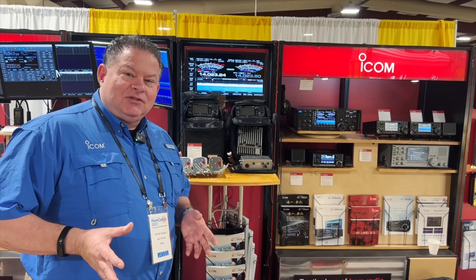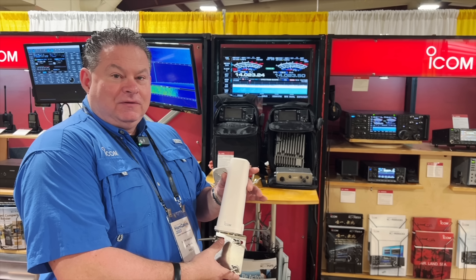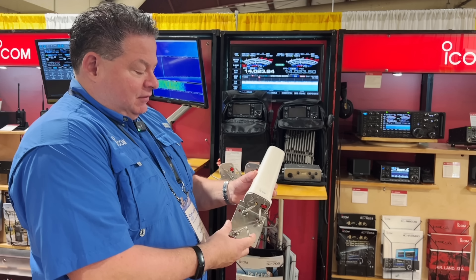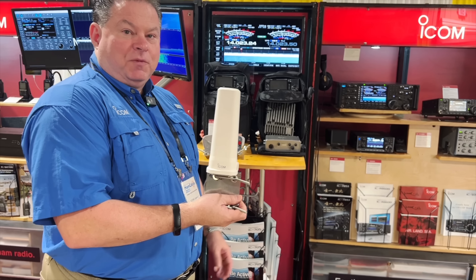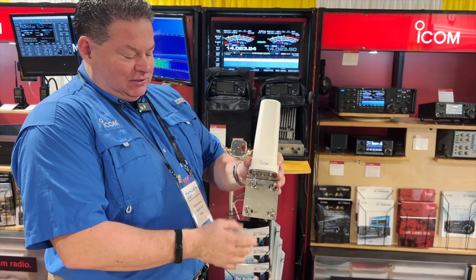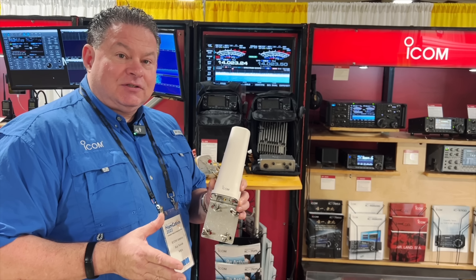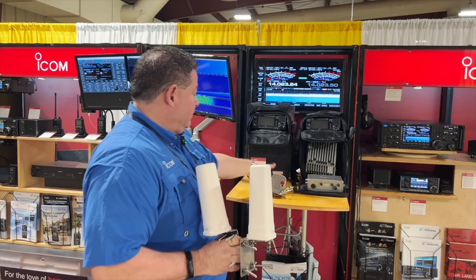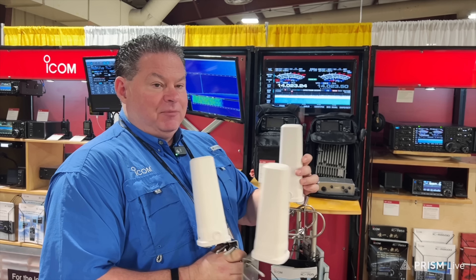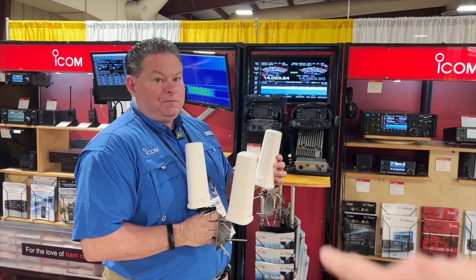We've got three radome-type antennas here — we're talking 905 antennas. You can see the 705 and the 905 in the background. This is a 10 GHz antenna: small, compact, SMA connector on the back. There's also one for 5.6 GHz and 2.4 GHz. The 5.6 and 2.4 come standard with the 905; the 10 GHz is optional.